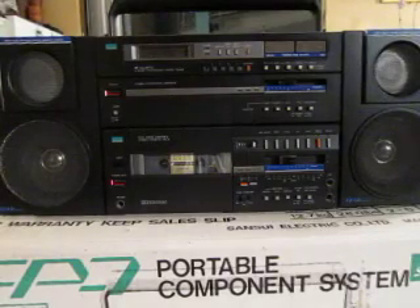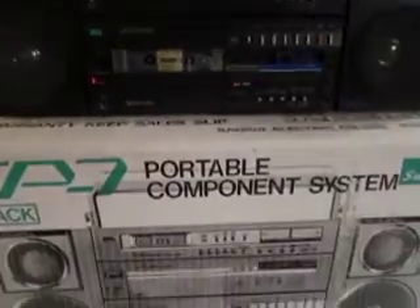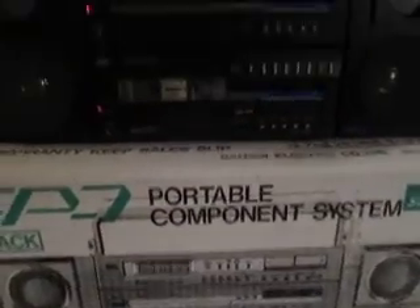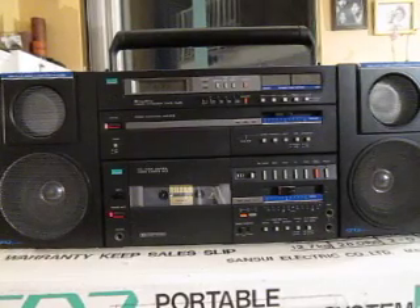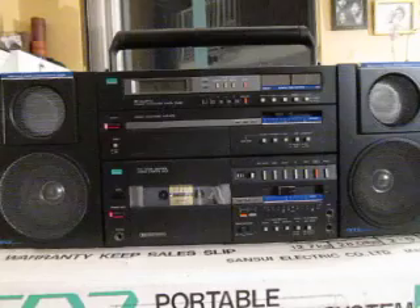This is the Sansui CP7, a multiple component system. Pretty powerful, pretty amazing. This is the original box for it, which is kind of great to have and pretty rare. It's got passive radiators, but it produces great sound.